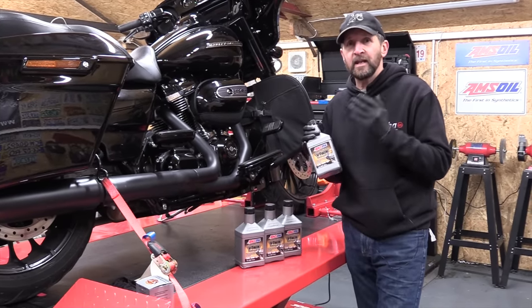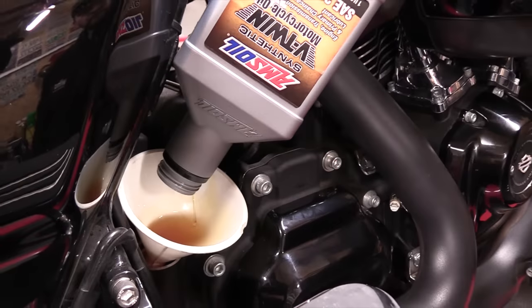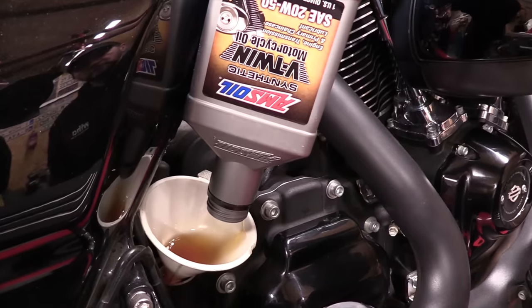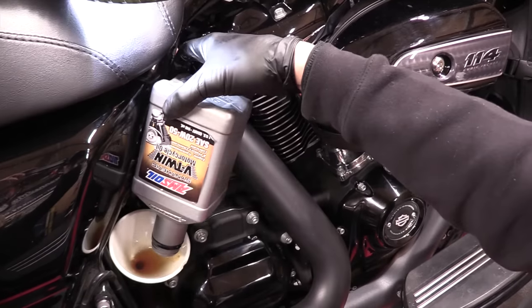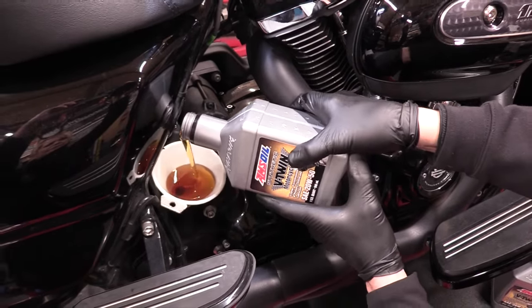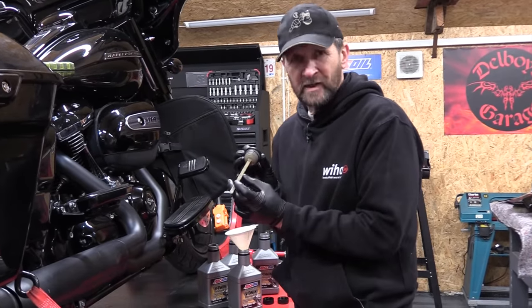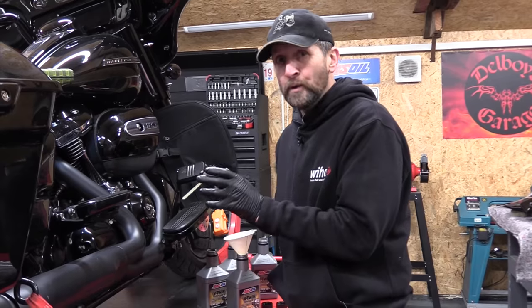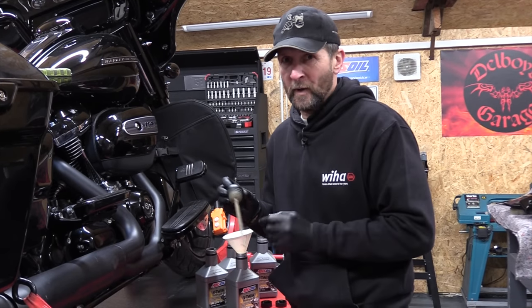Now fill with fresh oil — it takes four quarts as an initial fill. The dipstick on your Milwaukee 8 engine is a mine of information: it gives you two hatched areas of measurement, one for when the bike is upright and one for when it's on the jiffy stand. Using the correct one, it gives you a low and a high mark. If the engine is cold, fill halfway between low and high, go out for a ride, come back with the engine nice and hot, and it should be up to the full mark. If not, top it up.